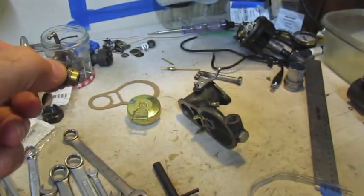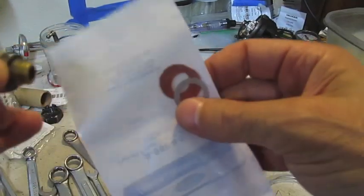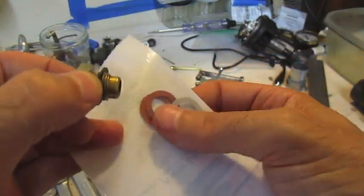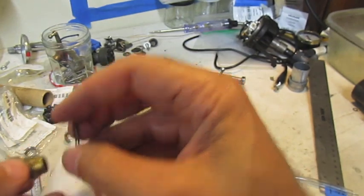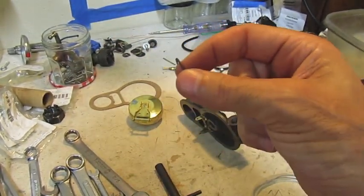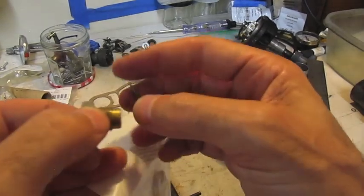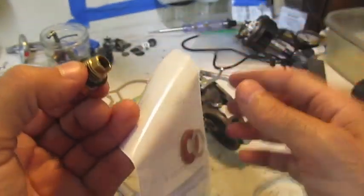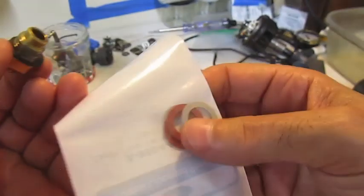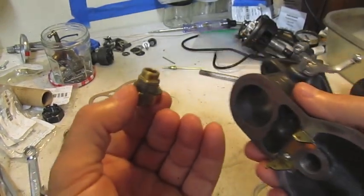There's a really neat shim kit you can get from Model A suppliers with different thicknesses. If you don't have one or need a thinner shim, take one of a similar size, put it on a piece of sandpaper, and rub it flat on a flat surface to thin it down. If you need a thicker one, just stack a second one on. This kit has different size washers that let you make fine adjustments.